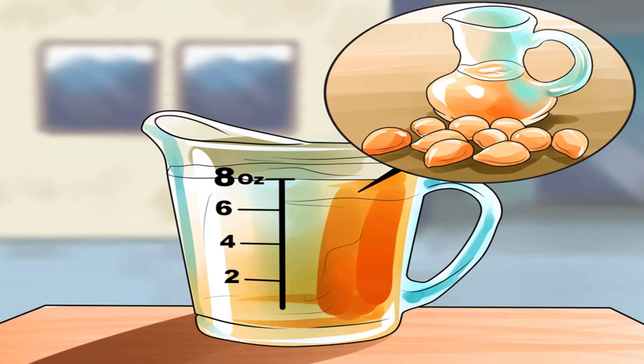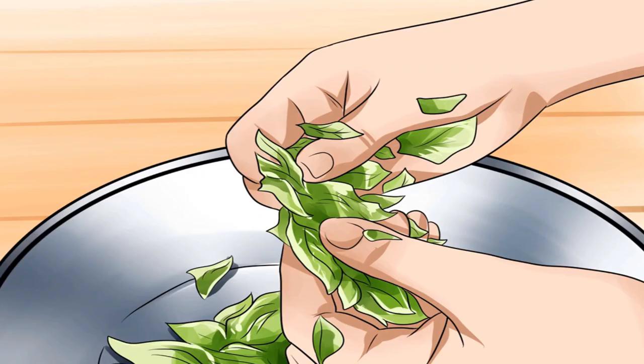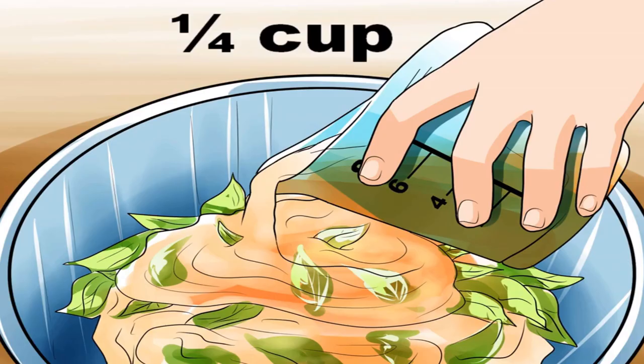Strip eucalyptus leaves from the stem and gently crush them with your hands. You can also chop the leaves with a sharp knife. If there are bits of stem and twig in the mix, that's okay. If you want to use mixed herbs to create your oil, you should add them at this time.